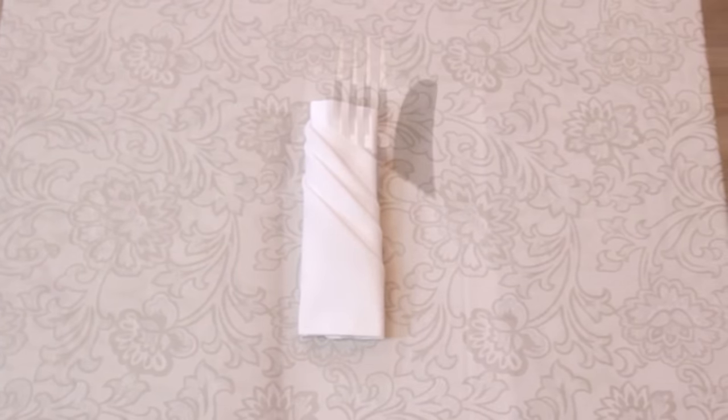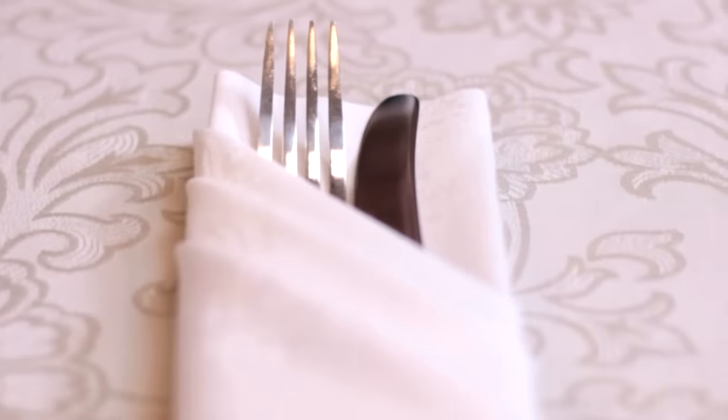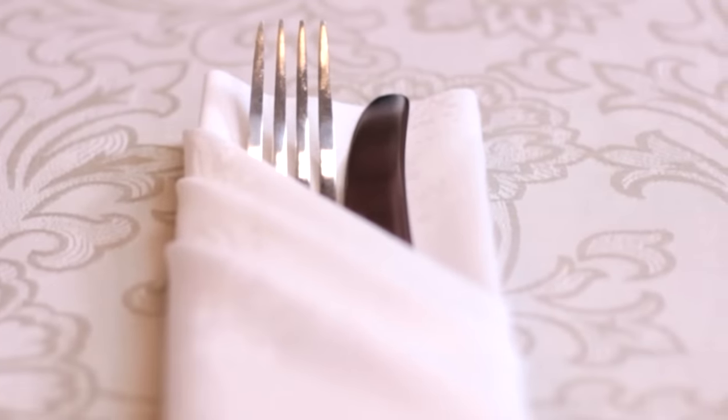The cutlery fold, as the name suggests, is used to hold cutlery. This is a great fold to use when serving guests outside the restaurant environment, such as by the poolside or with lounge service.